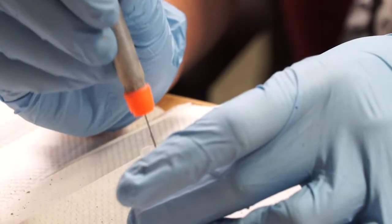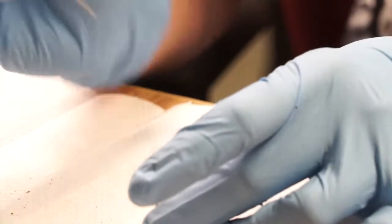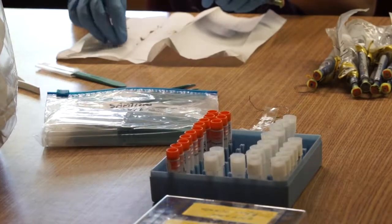We send off the sample to our collaborator lab who extracts the DNA. Over the past few years, we've collected over 100 samples in this way, all of which helps to contribute to our knowledge of the genetic structure of our herd.